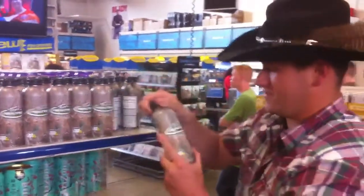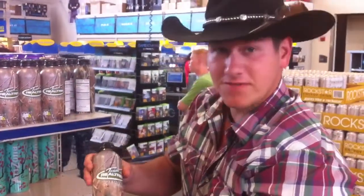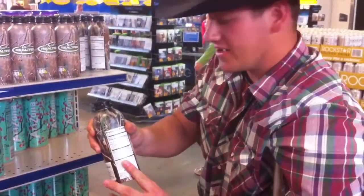So what we have here is Team Realtree Outdoor Energy, marketed for people like myself. It's reversible, so depending on the terrain you're hunting in, you can use this side or you can use this side. Grab your nutrition facts and you're good to go.